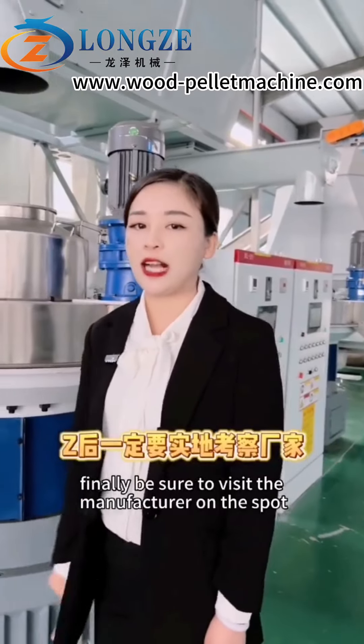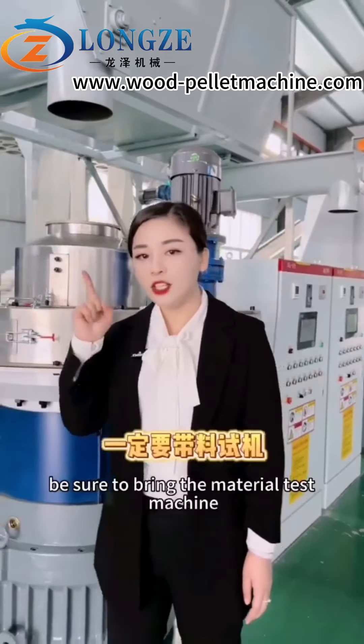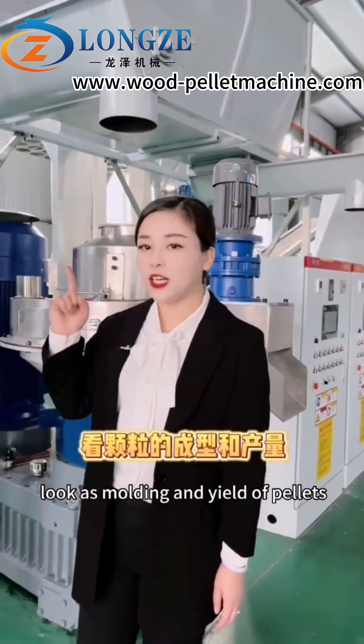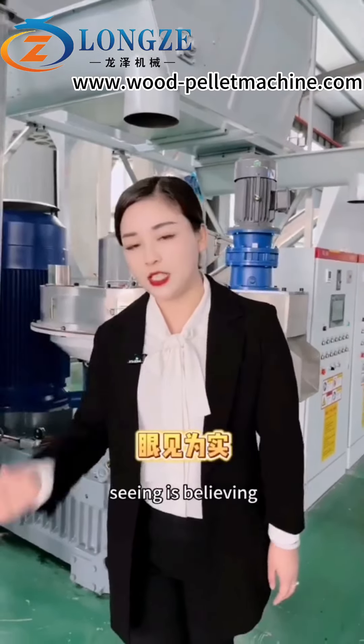Finally, be sure to visit the manufacturer on the spot. Bring your test equipment, look at the molding and yield parameters for yourself. Seeing is believing.